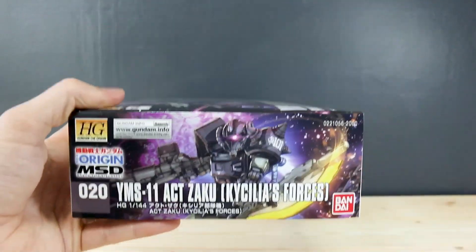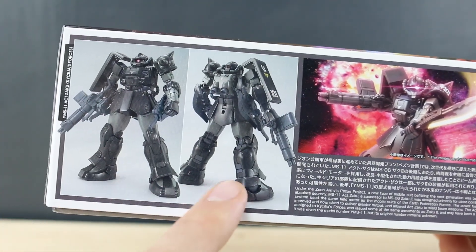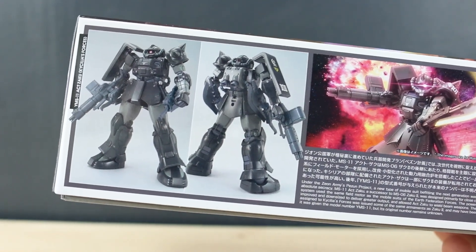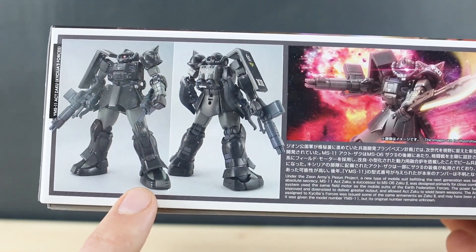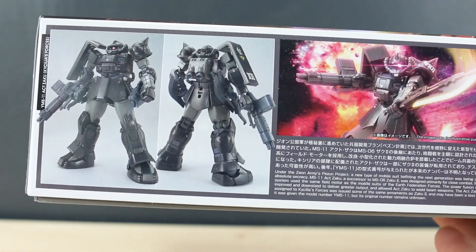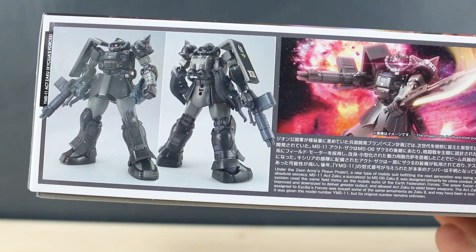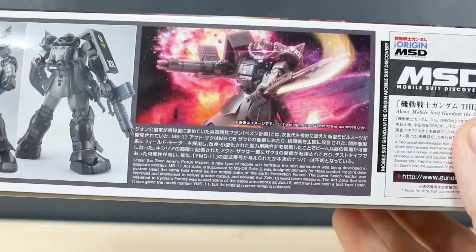Going around to the side of the box, we can see this is number 20 in the line. On the bottom of the box, we've got a standing photo of the painted kit. One thing that I don't particularly like about the Act Zaku is the feet — they're a little bit clown shoe-ish looking to me, a little bit large. The legs and the feet don't really flow as well for me with this design, but still a really cool design overall.